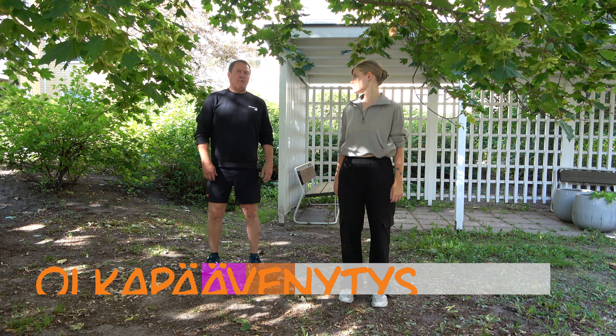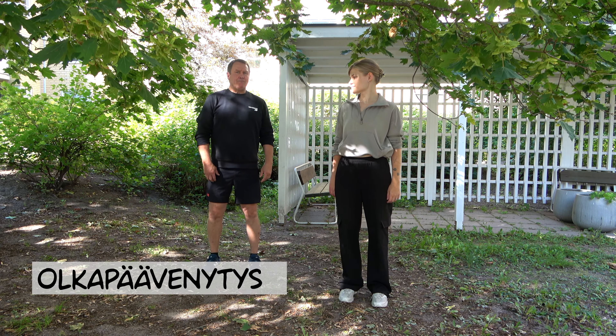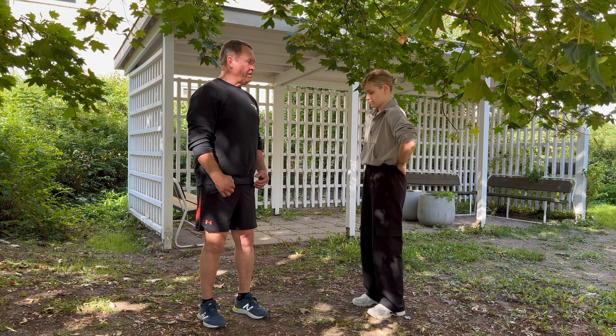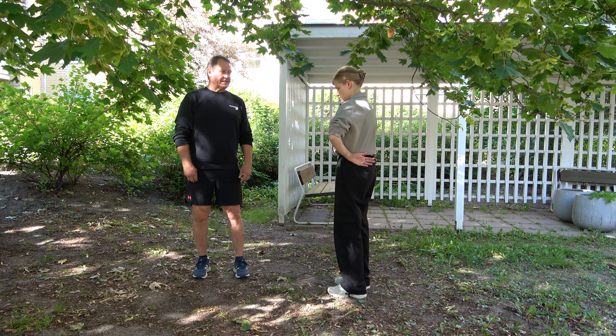Venytämme olkapäitä yksinkertaisella liikkeellä. Panemme kädet selän taakse ja alamme painamaan kyynärpäätä eteenpäin. Käsiä voi tuoda selkärangasta sivulle päin, saattaa tehostaa venytystä entisestään.